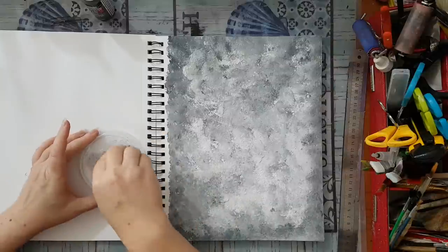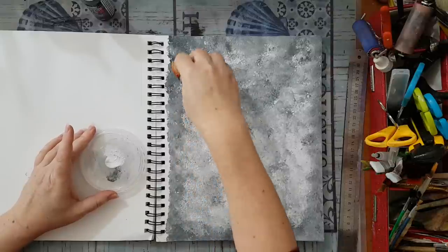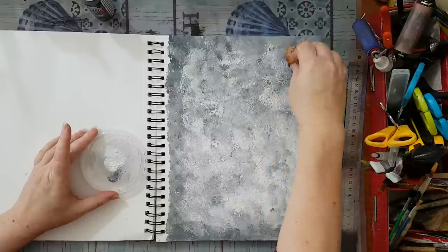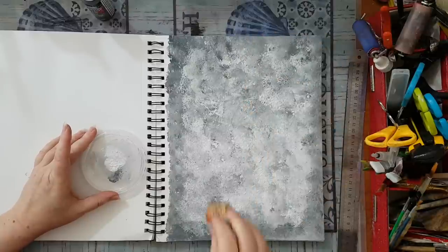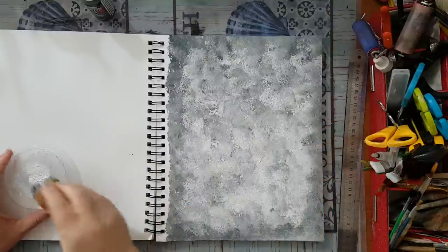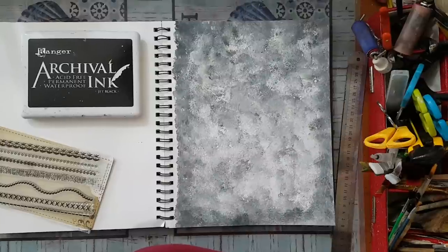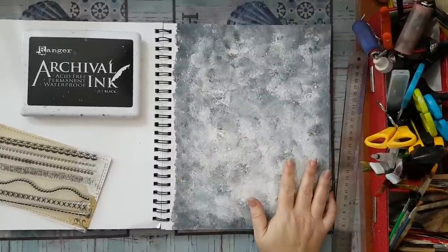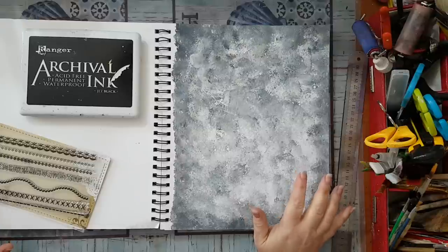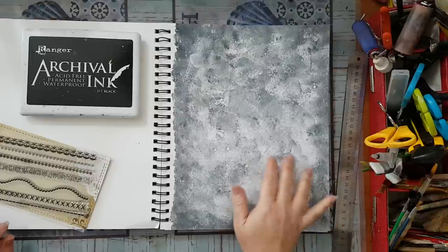And just a little bit more white in several places in the middle. This is it! Now I've got to let this all dry before I continue. I'll be back.